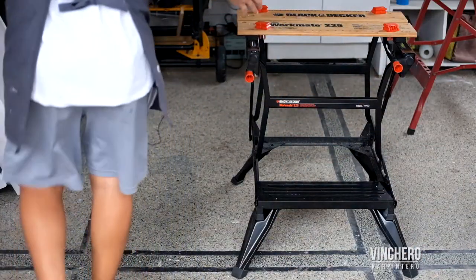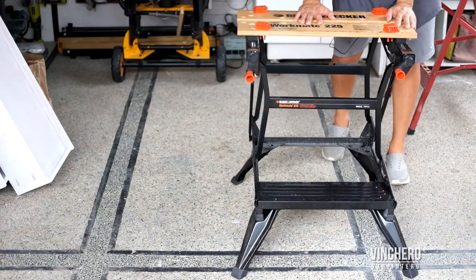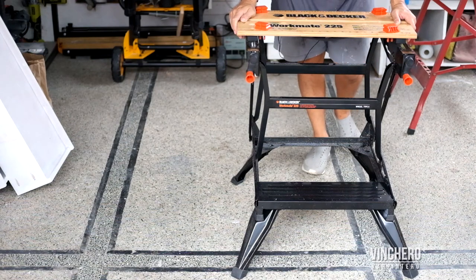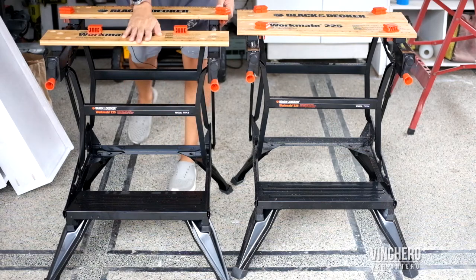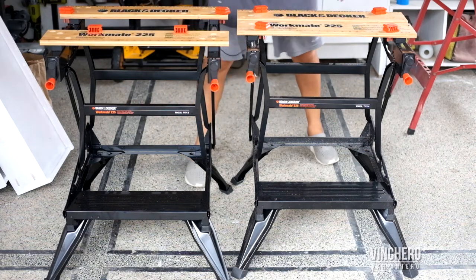Suffice it to say, I love this so much. I just cannot see myself giving this away — I'm keeping this. But the guys over at Stanley Black & Decker gave me two, so we're giving this one away.